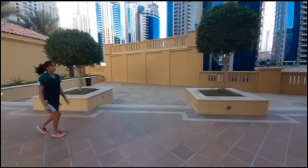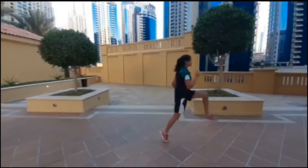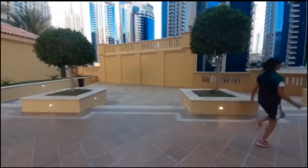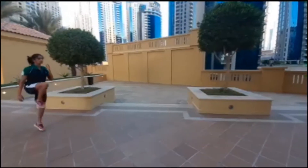The first ones are called A skips. You want to try and stay tall and work through forward front mechanics. Try and dorsiflex your toes — what I mean by dorsiflex is that you want to have your toes pointed toward you. You want to keep your chest out and stay straight.